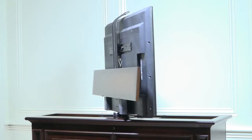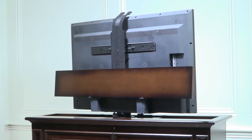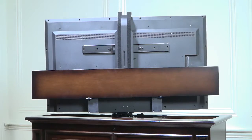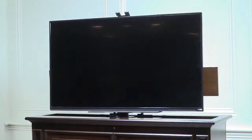Our heavy-duty rack and pinion swivel lift is considered one of the finest in the industry. Not only do we design and manufacture it ourselves, but it is rated for more than 20 years of use. Using the supplied remote control, you can raise and lower the TV and electrically swivel it 360 degrees.